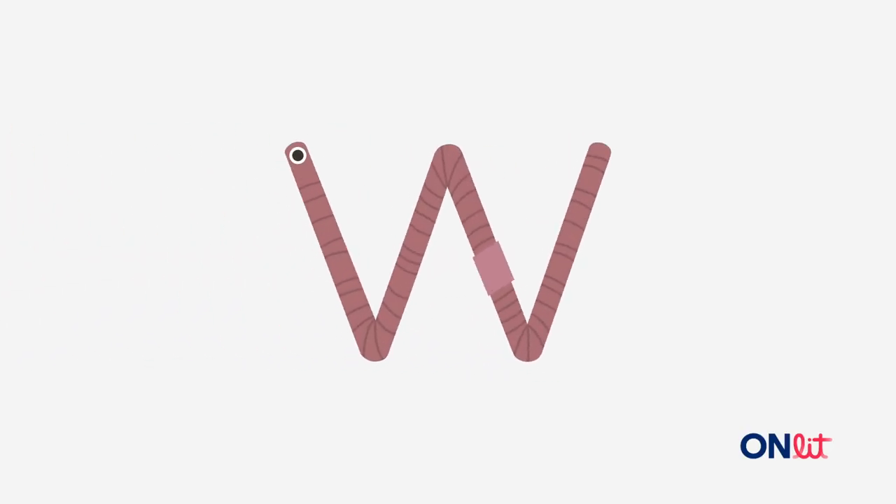Here's a worm. Say worm with me. Get ready. The first sound in worm is w. What's the first sound in worm? Get ready. Yes. Worm starts with w.